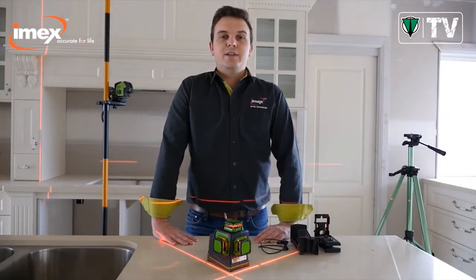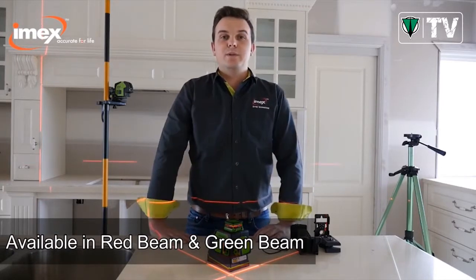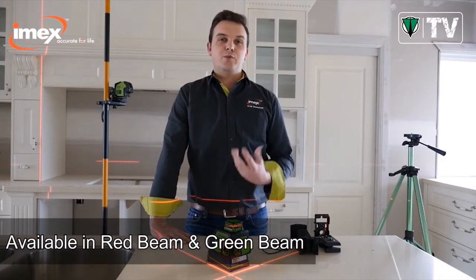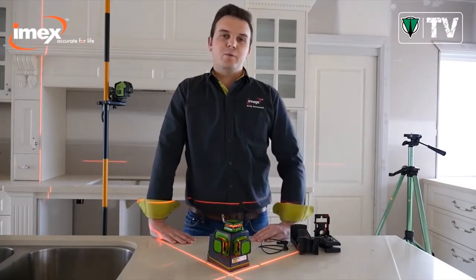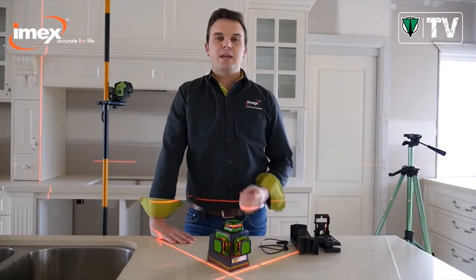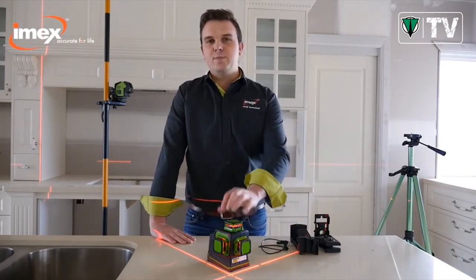The LX3D comes in two versions: the red beam and the green beam. The green beam has greater visibility, as the human eye picks up green light four times better than red. This gives you better accuracy and a longer range. Today I'm going to show you the red beam.